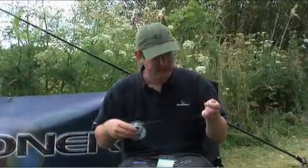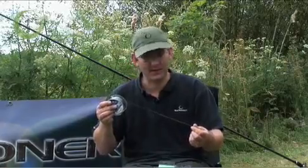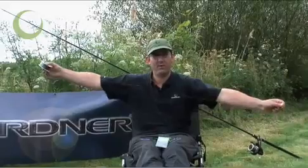Next, strip off the amount of line that you'll need for the length of your hook length. In this case it's only a shallow lake, so I only need about five and a half foot.